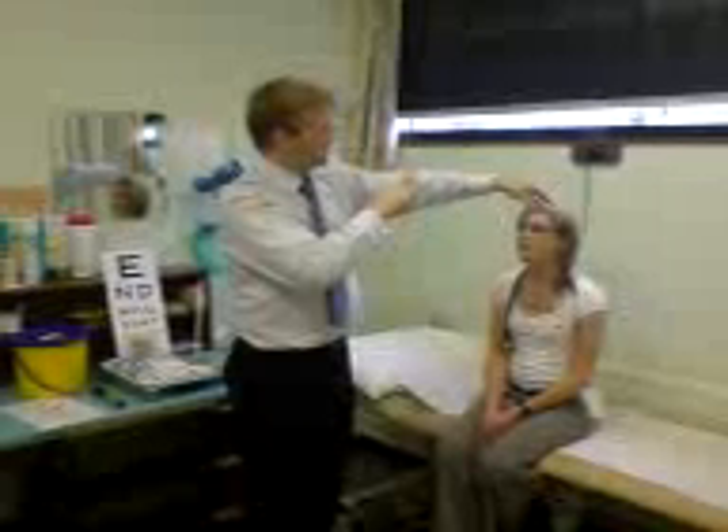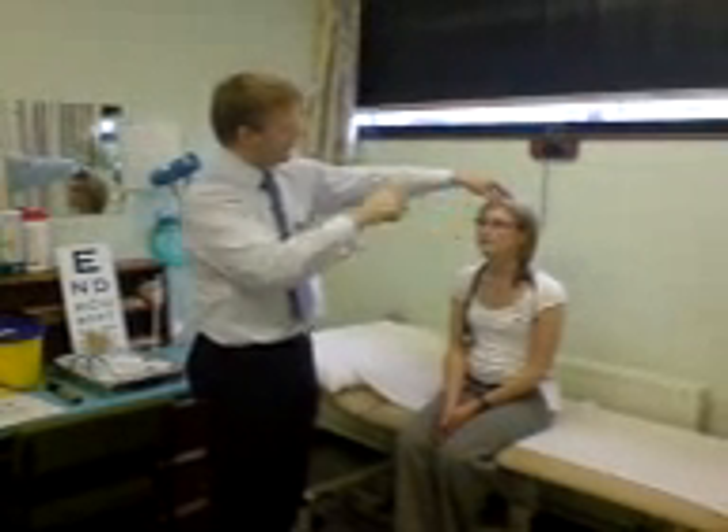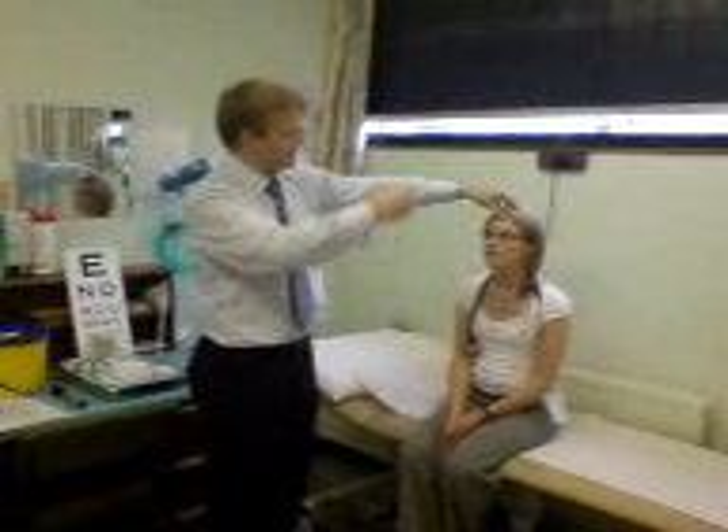Eye movements — follow my finger. Go to the side, other side, then up, and then down. Full range of movement there.